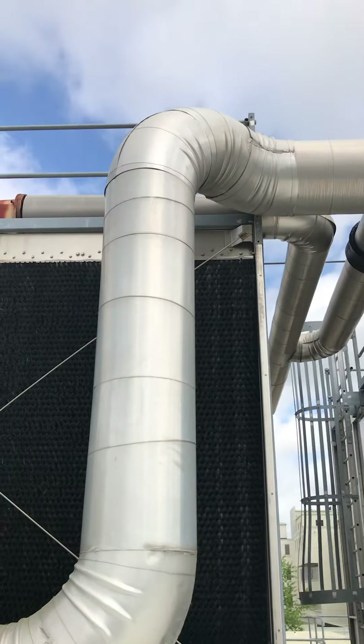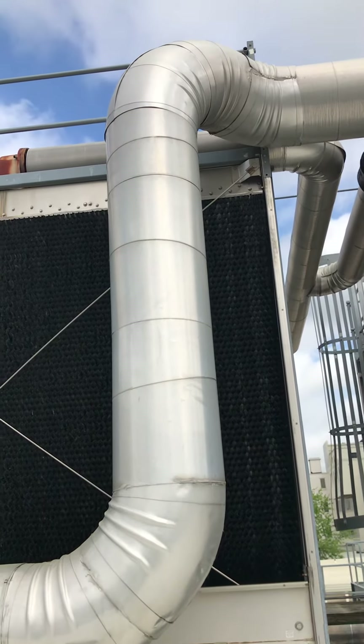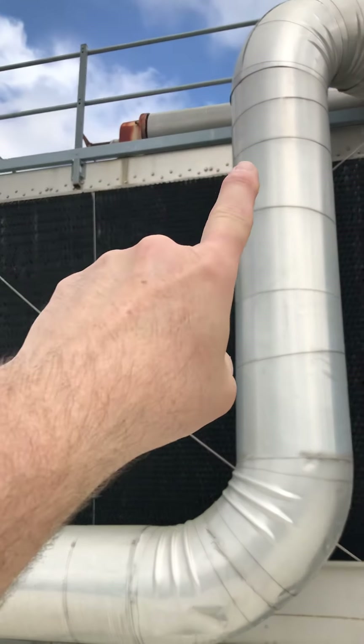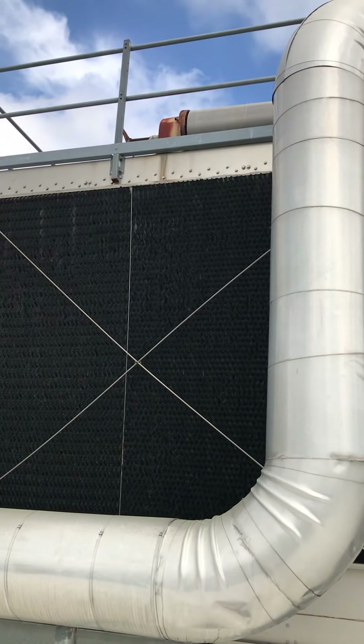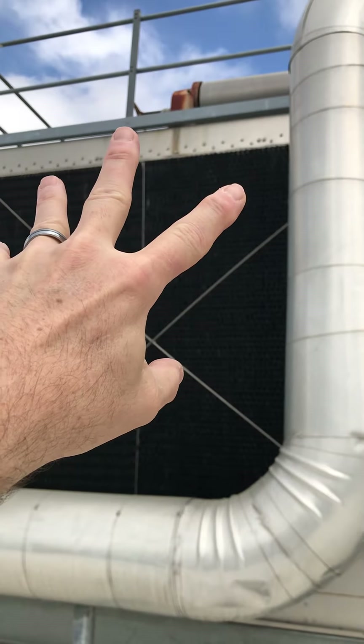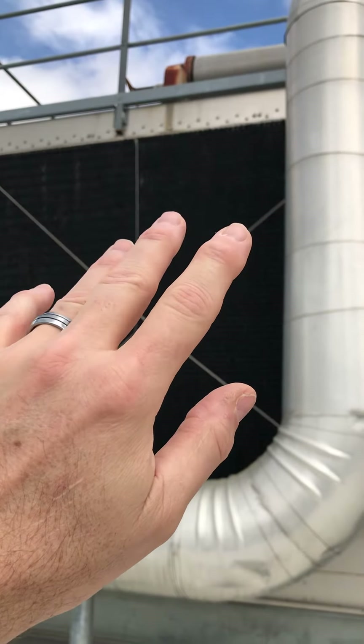As that water is heated from where we remove the heat from our condenser, that water comes down into the top of here. There's a little plate in here with a bunch of little holes. The water comes out and disperses into those little holes. At that point, it trickles down through this fill media.